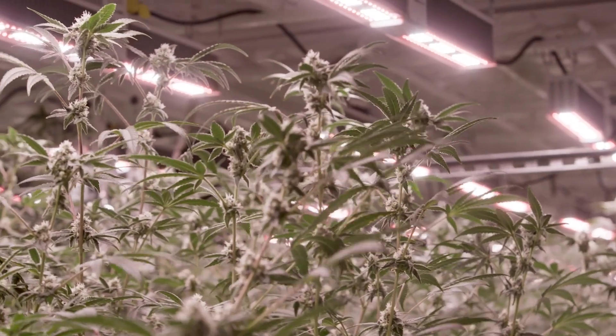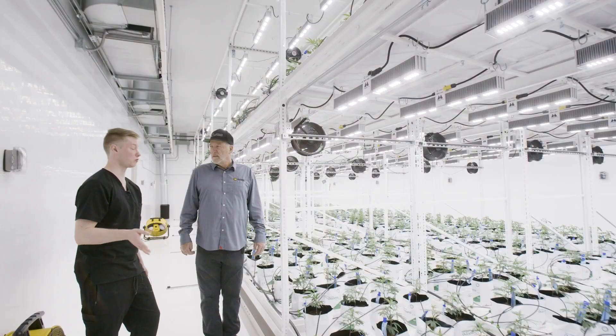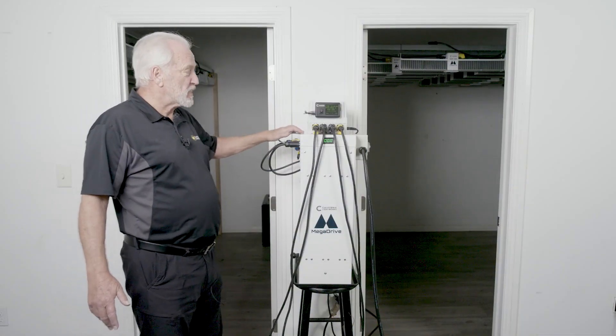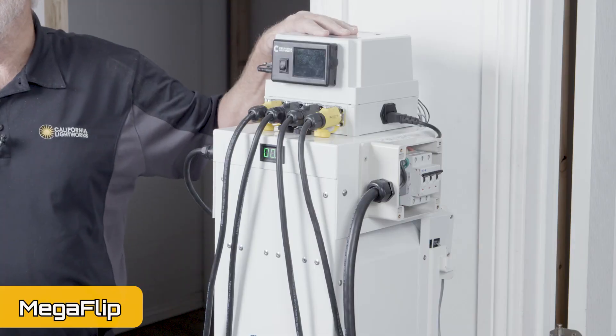Automated spectrum control for different phases of growth — for propagation, for veg, for pre-flower, flower, and final finishing. But now this is one of the biggest innovations we've ever come up with. It's called the Mega Power Flip.